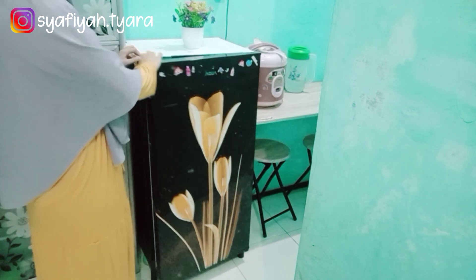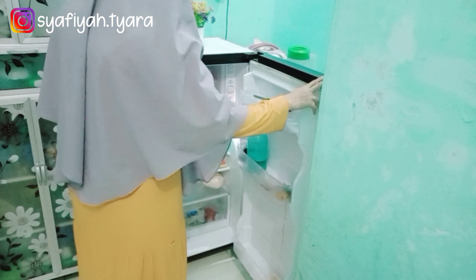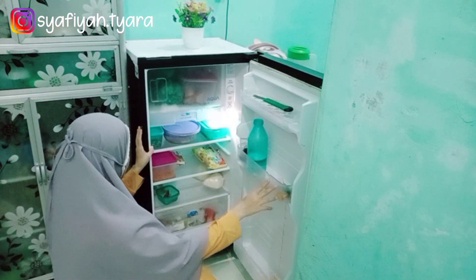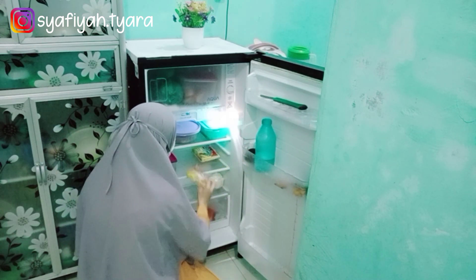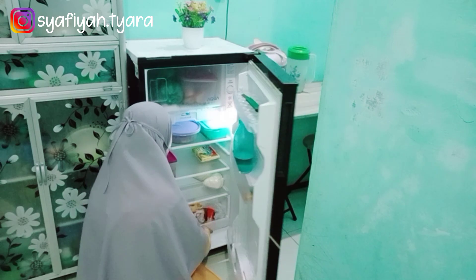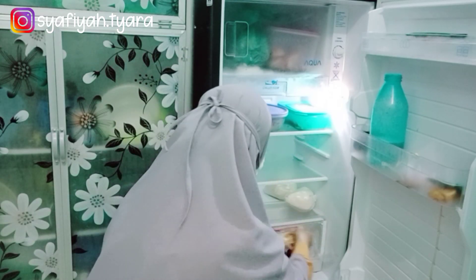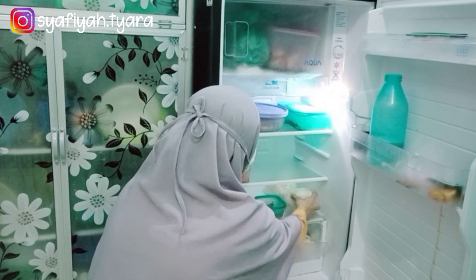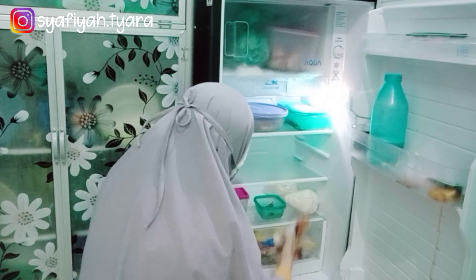Kemudian disini aku mau ngecek isi kulkas aku yang lagi berantakan dan kotor. Ada tumpahan kecap, jadi aku salah ya letak posisi kecap yang sasetan. Kalau botol kan mungkin nggak tumpah ya. Ini sasetan jadi aku salah letak posisinya, dia miring ke bawah jadinya tumpah sampai ke bawah. Jadi disini mau aku beresin dulu, mau aku bersihkan dulu kulkas aku.